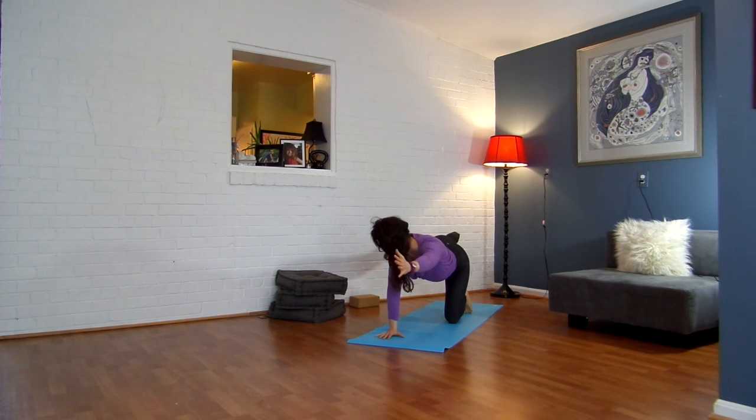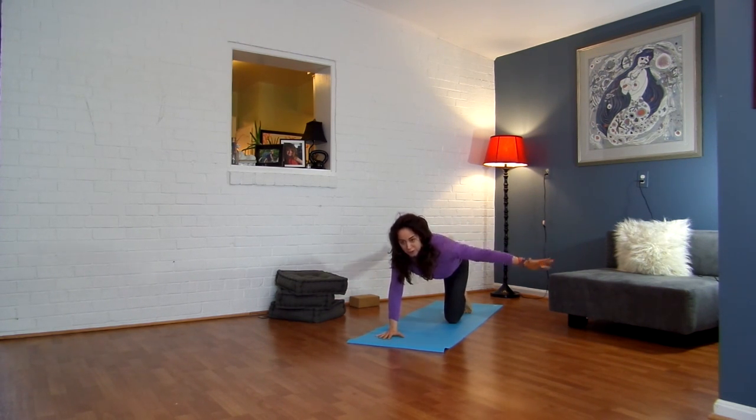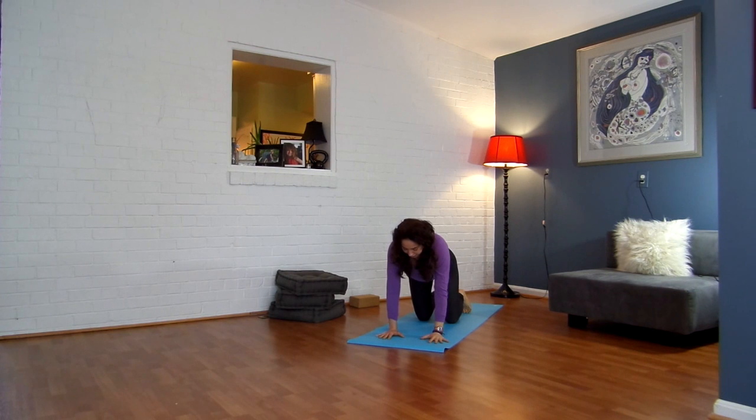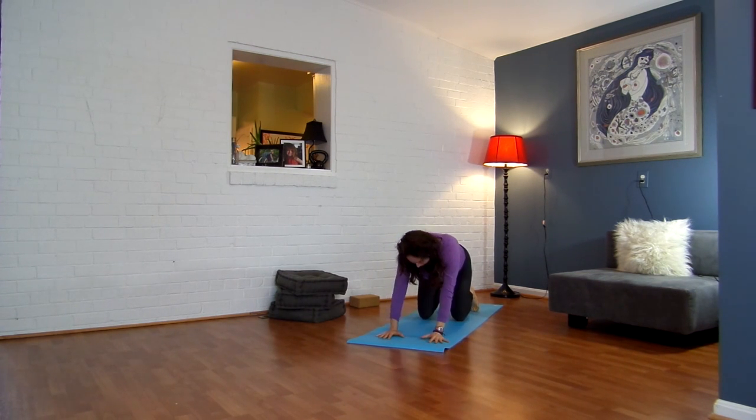Here we go — take it to the side. Point your toes over to the right side of the room. Take your arm over. Exhale, back to the side. Check in, make sure it's in line. Inhale. Last time. Exhale. Inhale, center. Exhale and release. Then take your knees back about two inches.